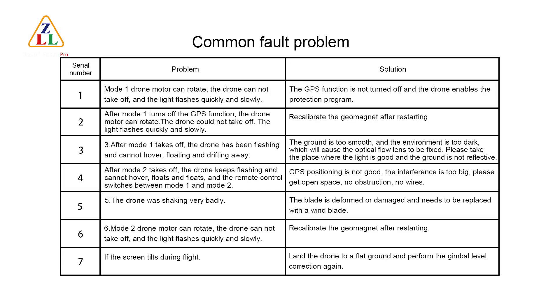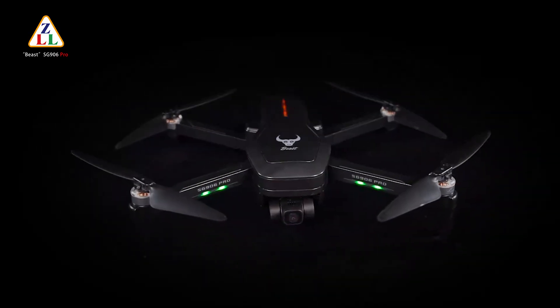Fault 5 — In Mode 2, the drone motor can rotate but the drone cannot take off and the light flashes quickly and slowly. Re-calibrate the drone compass after restarting. Fault 6 — If the screen tears during flight, land the drone on flat ground and perform the gimbal level correction again.